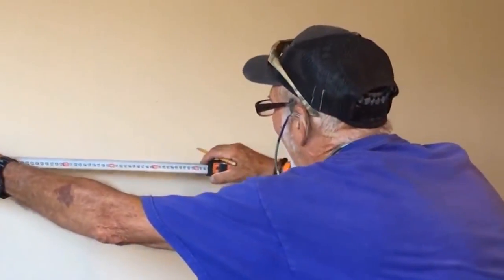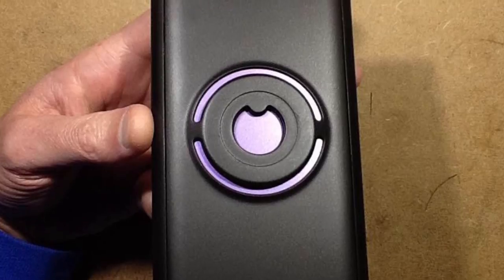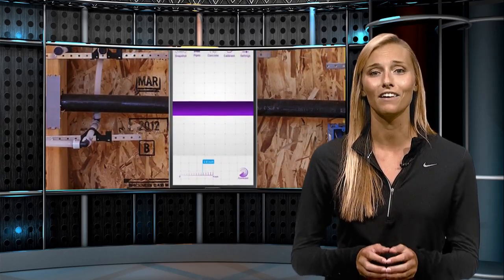Say you want to hang a TV or large picture and you need to drill a hole in the wall — the Wallabot is a must. You don't need to call a professional, which will save you a ton of money.